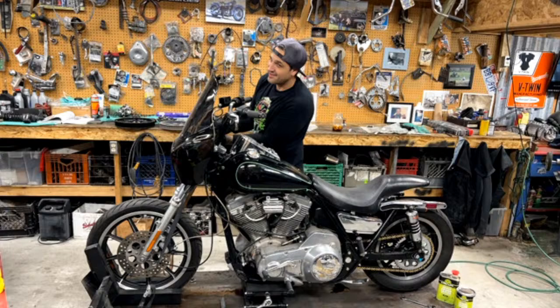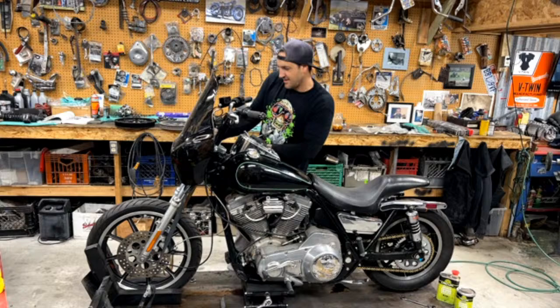What year is that FXR? Do you remember? I told — I said it. So the — 1984. Dang, that's old. Just kidding. Wait a minute, I'm sorry. This is an 84. 84 — one year newer.